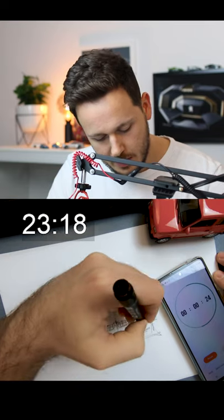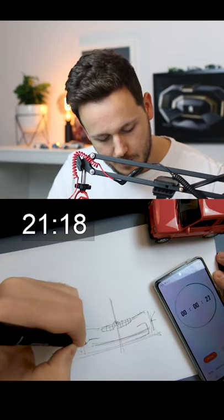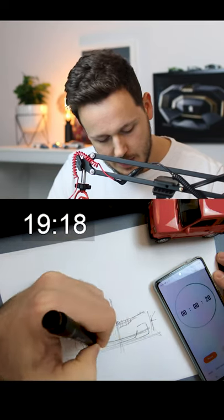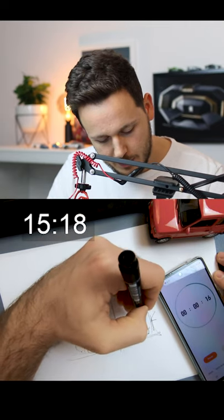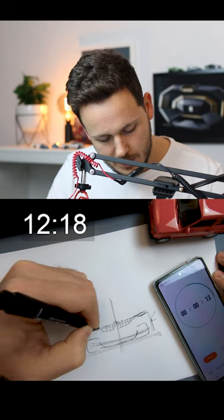There will be shadow underneath, and we can put some air intake, or maybe something more like an M3 type of bumper, let's say.